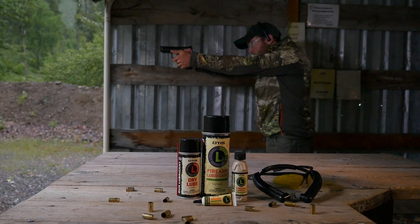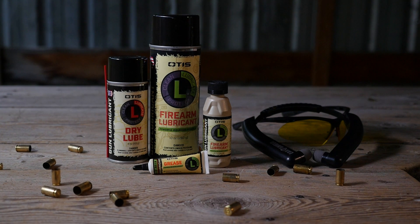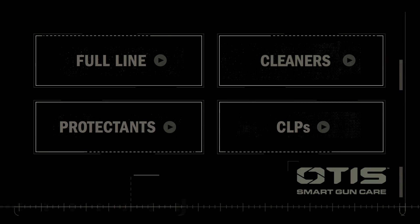It's time to evolve your approach to lubricating your firearms with Otis Lubricants. And to take the rest of your gun care to the next level, watch our other videos to learn about the cleaners, protectants, and CLPs available within the Otis Smart Chemical line.